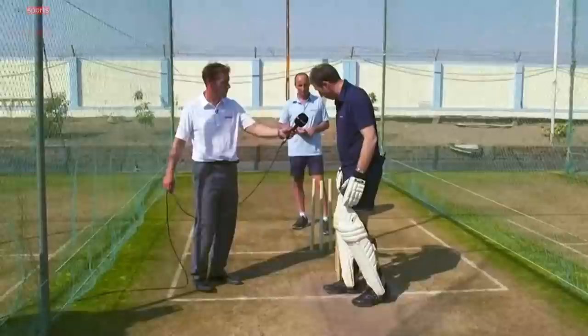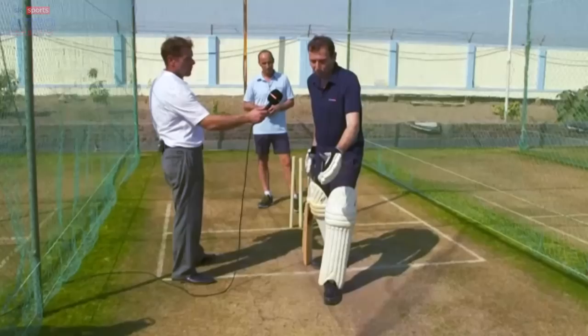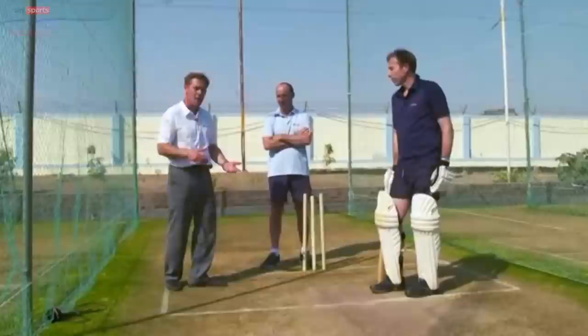Middle and leg - a normal guard. If there was a lot of turn and the off spinner is throwing it quite wide of off stump, I would perhaps move over to middle and off. You see more batsmen do it these days and did in the past. The advantage of doing that is then you're defending much straighter and you're opening up the leg side. When they're throwing it wide, you can access the ball a bit more easily.